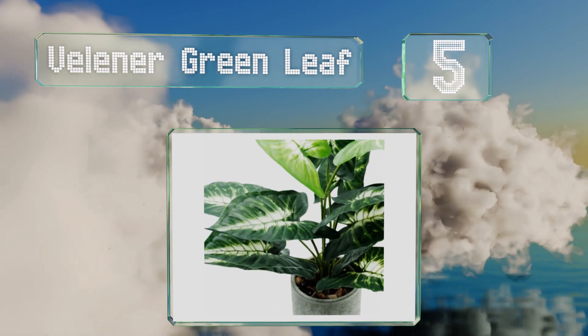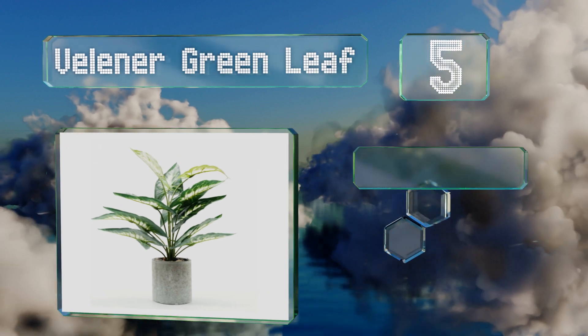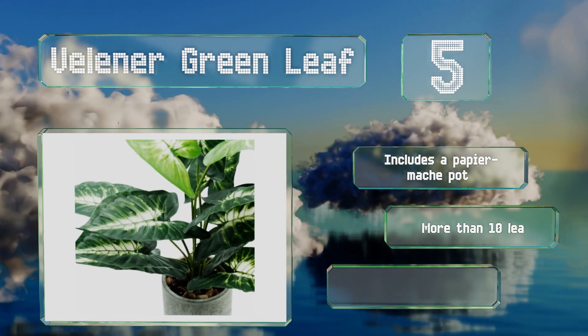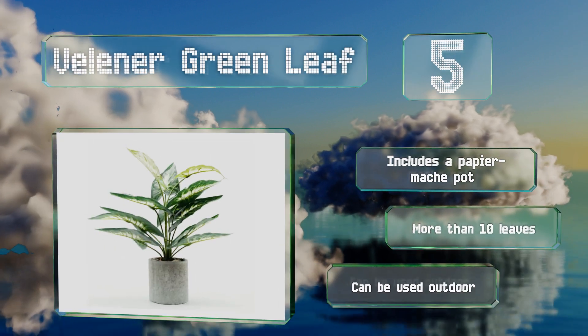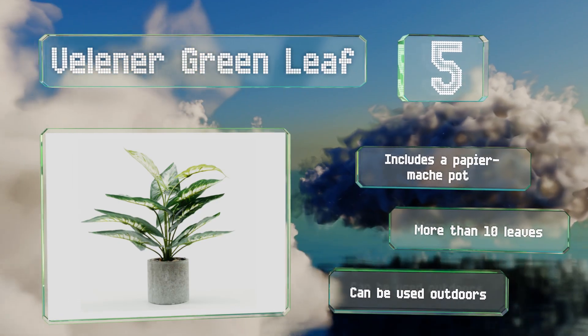Halfway up our list at number five, with details like stalks both with and without foliage, the Velena Green Leaf is a quality imitation of its living replica. Just over 15 and a half inches tall and 11 inches wide, it fits well on desks and countertops. It includes a paper mache pot and more than 10 leaves, and it's safe to use outdoors.